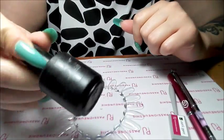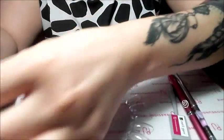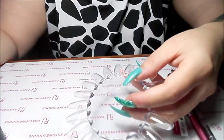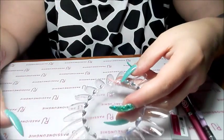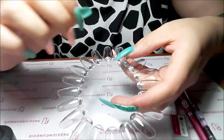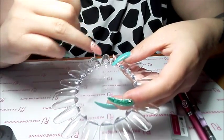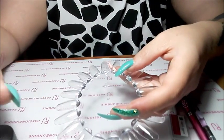Adesso vi faccio vedere come applicarlo e quindi vi lascio il tutorial. Per prima cosa, vado ad applicare questo top coat opaco sull'unghia, ovviamente artificiale. E chi non ha questo top coat matte, per far diventare l'unghia opaca, può usare ovviamente il buffer su tutta l'unghia senza lasciare praticamente l'unghia lucida.